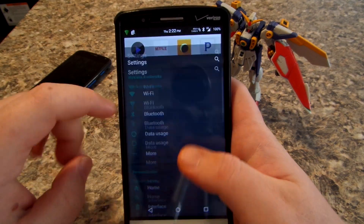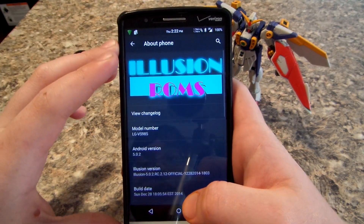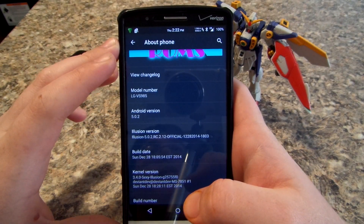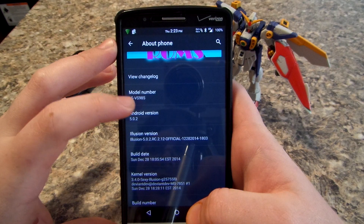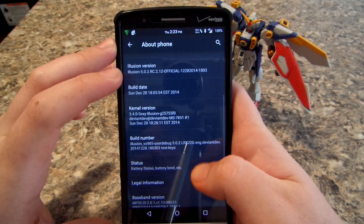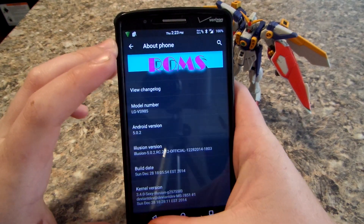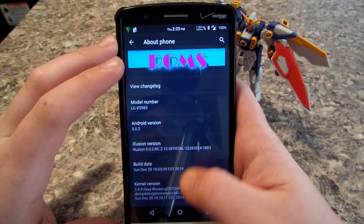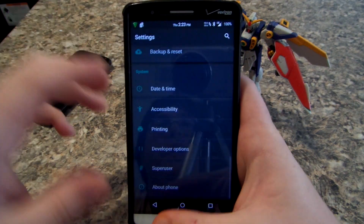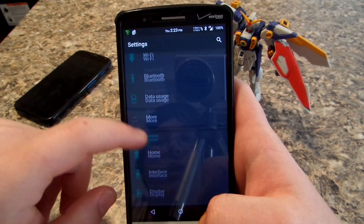If you guys have any complaints about the volume, I use Viper for Android or volume boost. If you go to settings, you can see there is a dark theme going on — it looks pretty nice. We are running on Android 5.0.2, and here's all the other build info. This is the December 28 build, which is the current one.